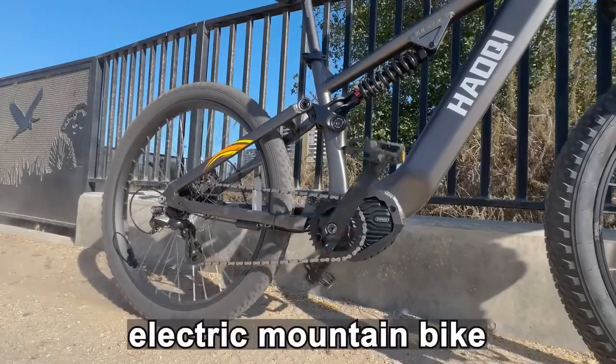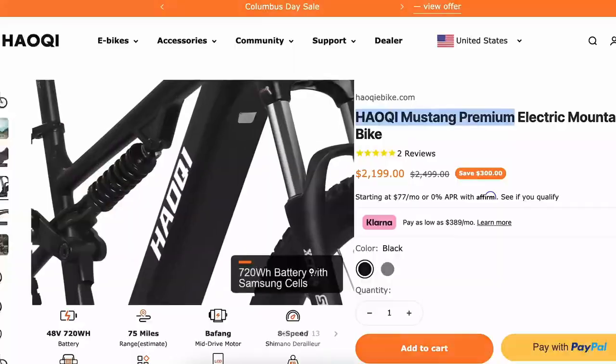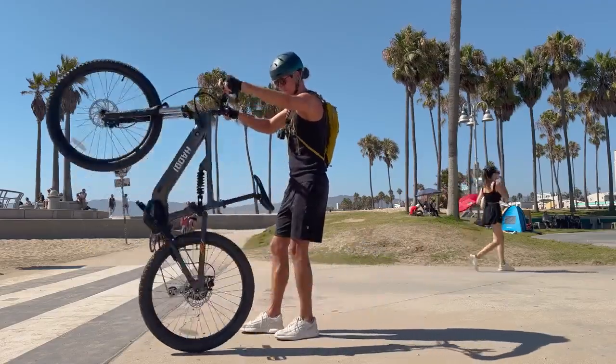This mid-drive electric mountain bike has a torque sensor, full suspension, and Samsung battery cells. It's called the Hokie Mustang Premium Electric Mountain Bike. So let's review it.